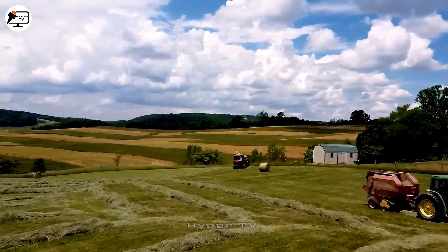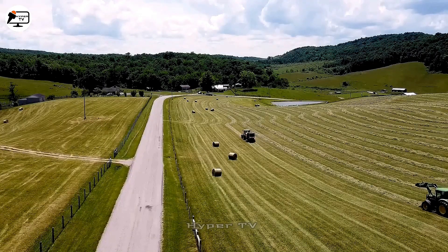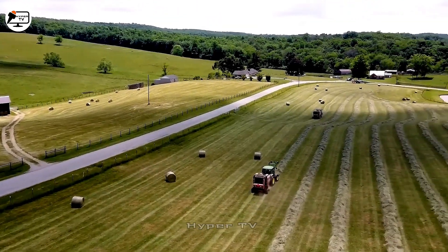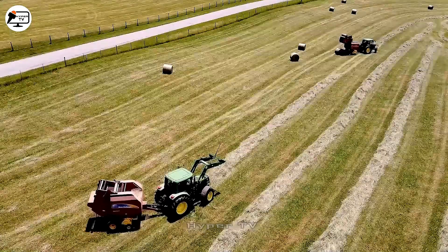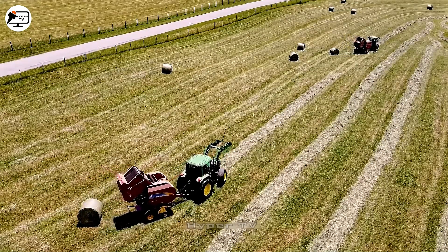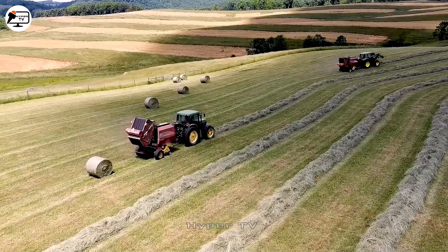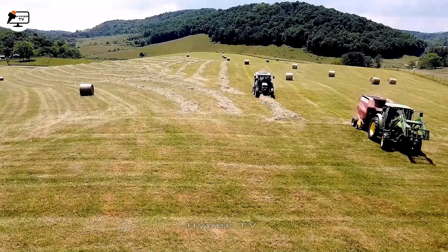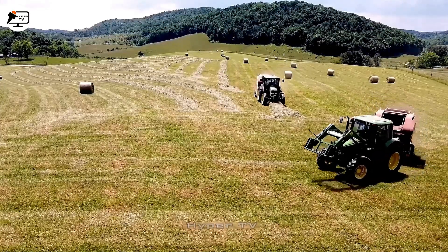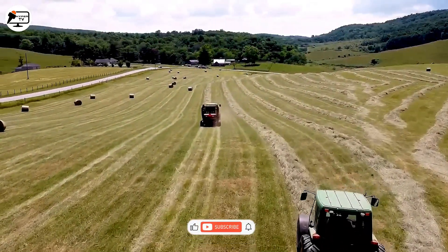Farmers in Southwest Virginia employ various machinery to shape hay into convenient round bales. The machines adeptly harvest dry grass, depositing it into circular baling chambers. The machinery exerts 200 newtons of force to compact the hay, resulting in sturdy bales that are easy to move.